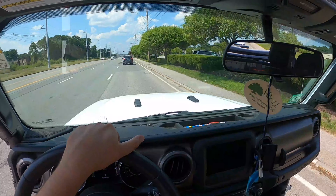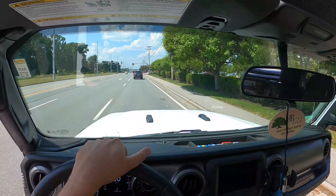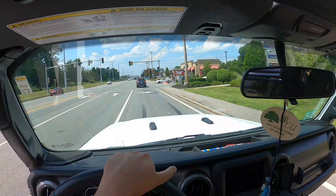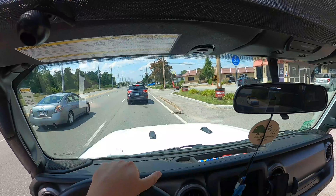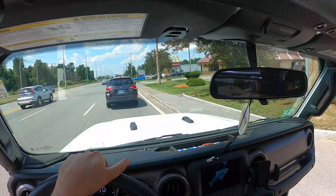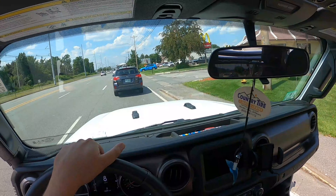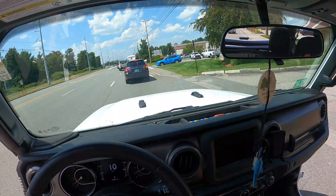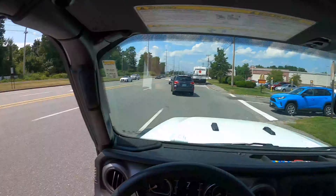I locked everything — the back doors are locked too. It's kind of funny because I had the radio on, then turned it off because of copyright — I didn't want to ruin the video. When the front doors are removed, the radio still plays even with the car door open.